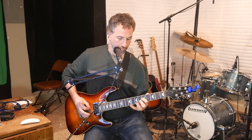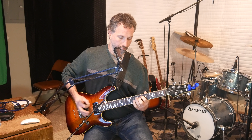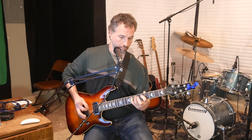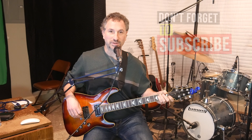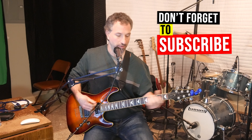Such a great lick. Here's one more time slowly and then fast, and then we'll call it a day. So that's it — thank you so much for watching. If you like this video, give me a like. If you want to subscribe to see more, that'd be great. Thanks a lot and have a great day jamming out with Randy Rhodes.